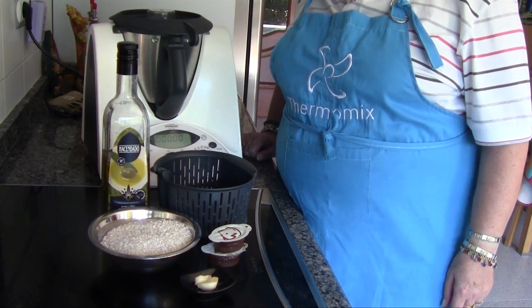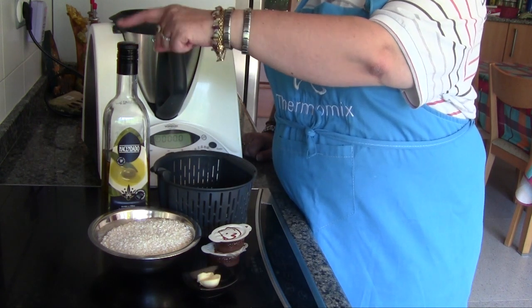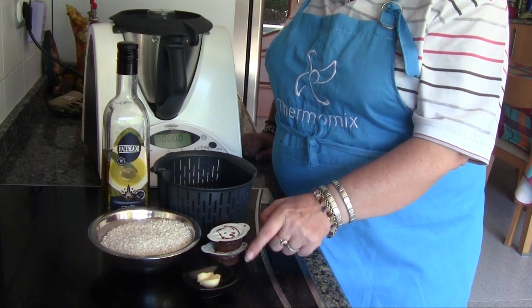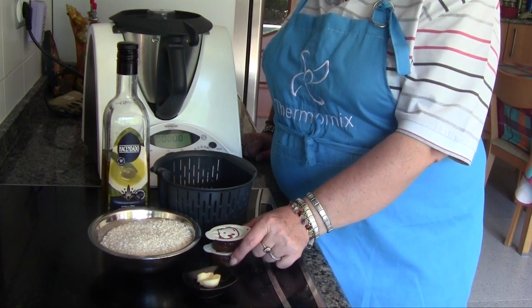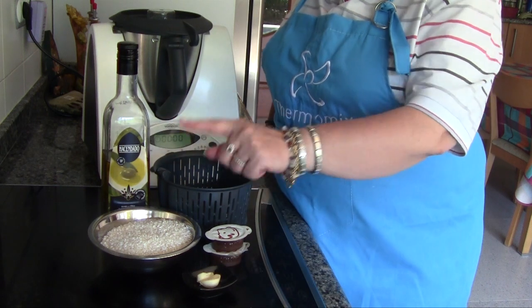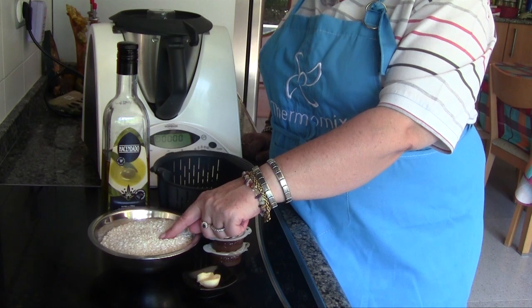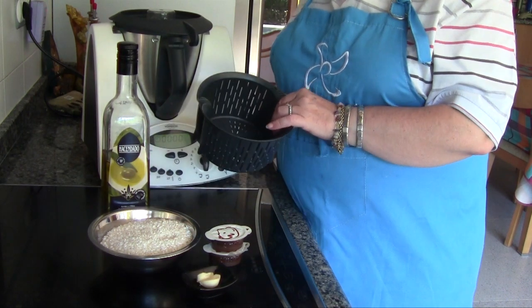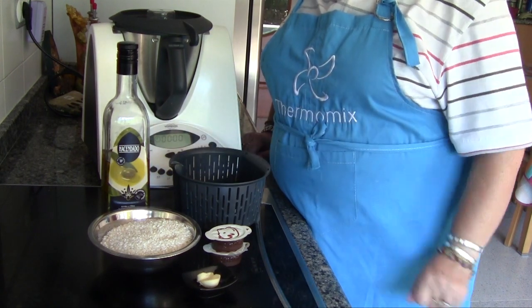Necesito 2 ajos, 50 g de aceite de oliva, 2 pastillas de caldo — que en mi caso yo las tengo en forma de gel, pues dos de ellas — y 350 g de arroz. Tengo el cestillo aquí porque vamos a utilizar el cestillo, y también 850 g de agua.